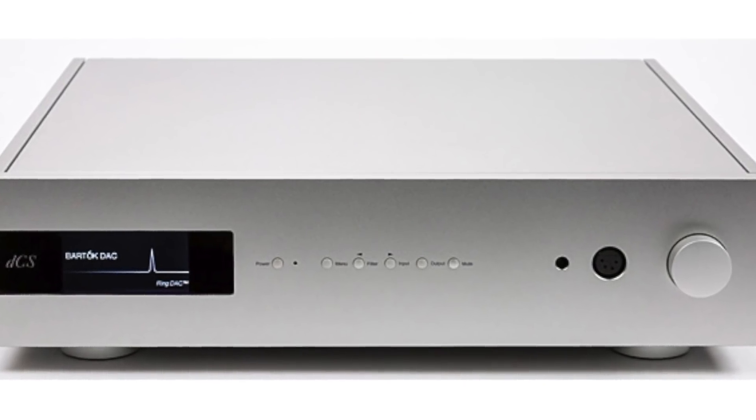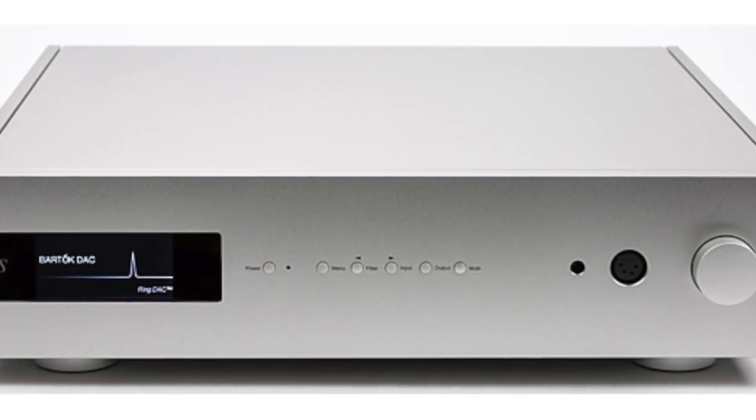I recently reviewed the dCS Bartok, which is $13,500 just as a DAC. And obviously there are DACs that are $20,000 and $30,000. Have I heard all the crazy expensive DACs in the universe? No, I have not. I'm not claiming to. But I've heard enough to know that what you get with a Terminator is a giant helping of what the top models can give you.